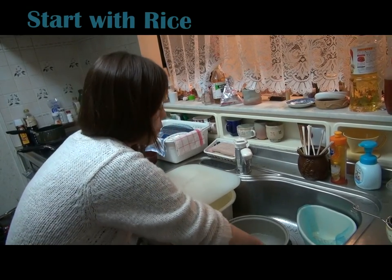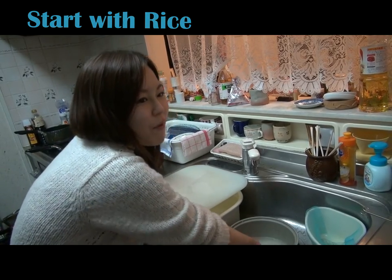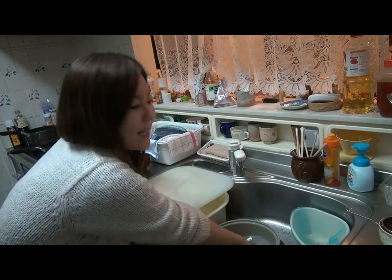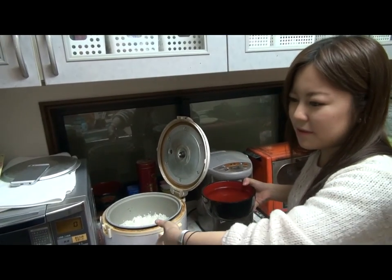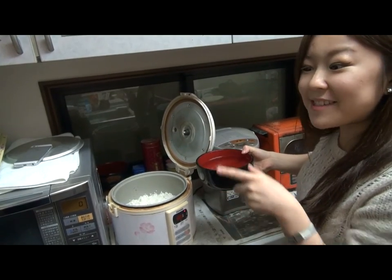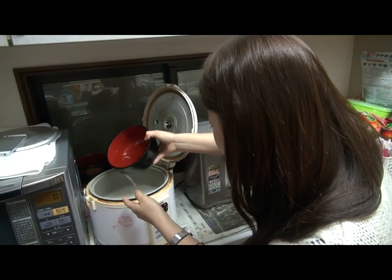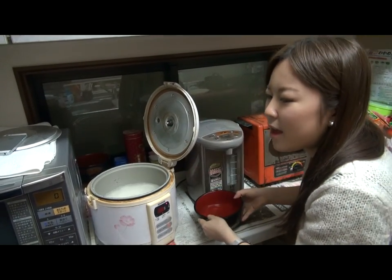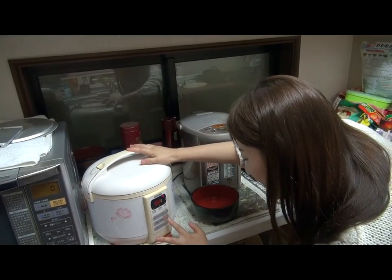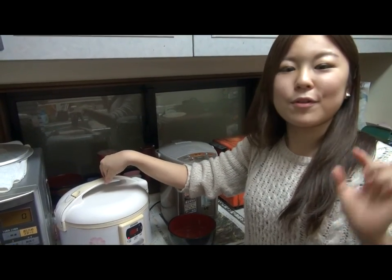Yuka, what are you doing? I'm washing the rice. Before we start pouring the rice, we have to remove the coating of the rice to make the rice much more delicious. This is a rice cooker. To make rice, we put rice in and pour in the water, and press the button. In an hour, we will have cooked rice.